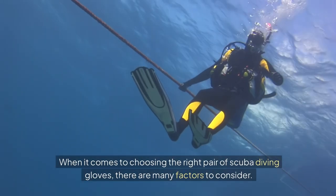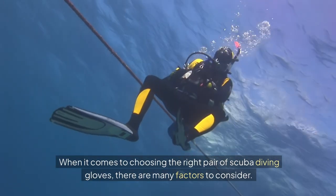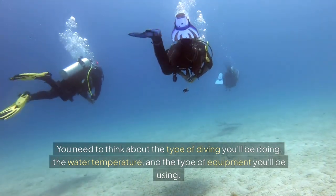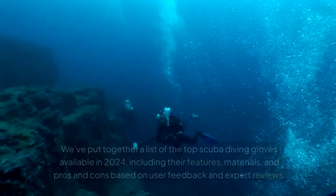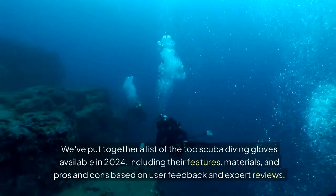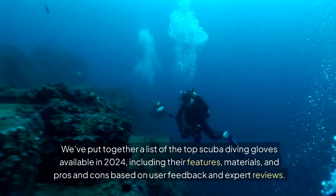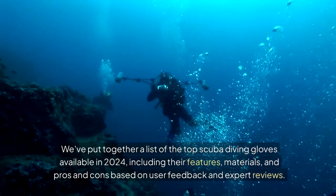When it comes to choosing the right pair of scuba diving gloves, there are many factors to consider. You need to think about the type of diving you'll be doing, the water temperature, and the type of equipment you'll be using. But don't worry, we've got you covered. We've put together a list of the top scuba diving gloves available in 2024, including their features, materials, and pros and cons based on user feedback and expert reviews.